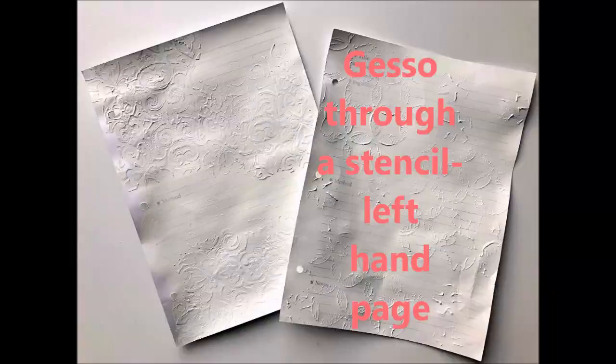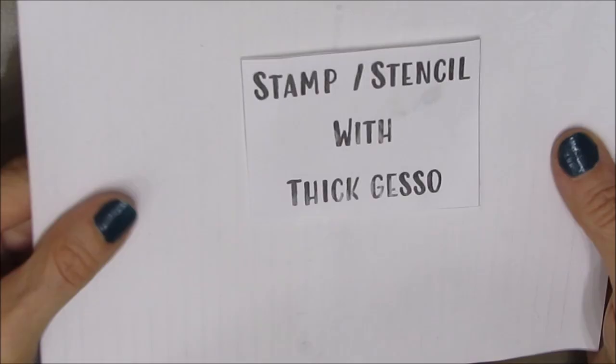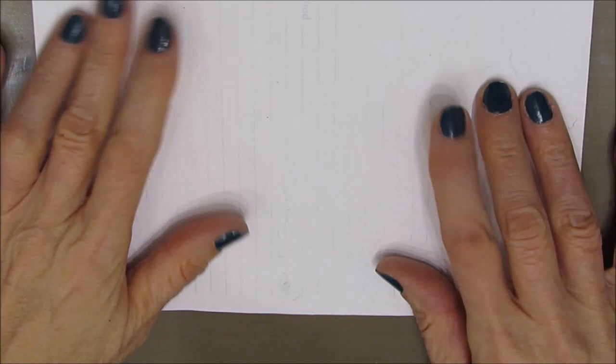I will put a link to where I broke the pages in the iCard on the right-hand side. We are starting with the one on the left-hand side where we've put gesso through a stencil — thick gesso through a stencil. You can't really see the texture here, but you can in the picture I showed before.